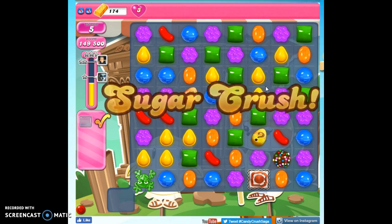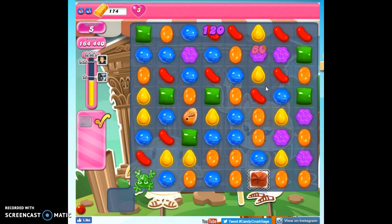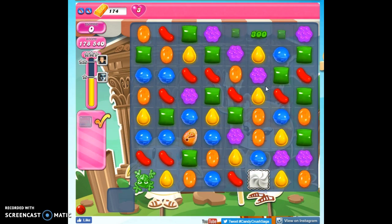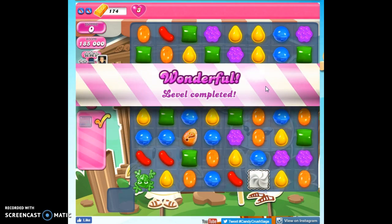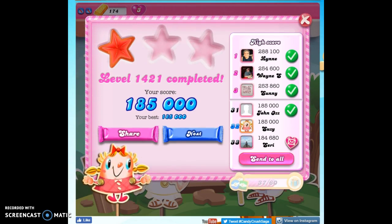And that seemed to work for me. So that's how I solve level 1421. If you're still struggling, you may consider using boosters, bringing in some boosters in the beginning. But if you just play it a few times, I think you'll be successful. This took me about three times to beat it. If you'd like to see more videos, you can subscribe. And as always, thanks for watching.